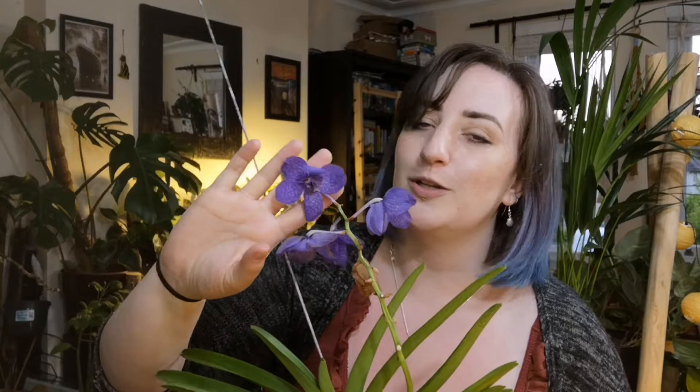I snapped them right up. My mum and I have a bit of an affinity for these beautiful blue ones — well, they're not true blue, because there's only one true blue orchid in the world. They're sort of very purple-blue. I'm going to say they're 'blurple.' I just love them so much.